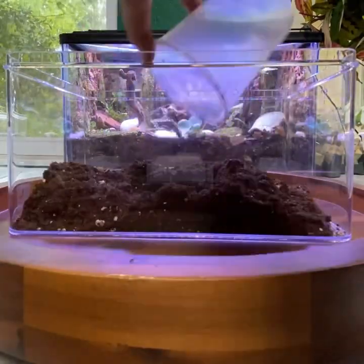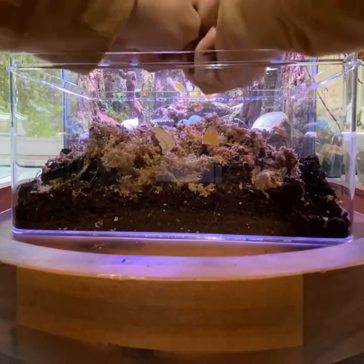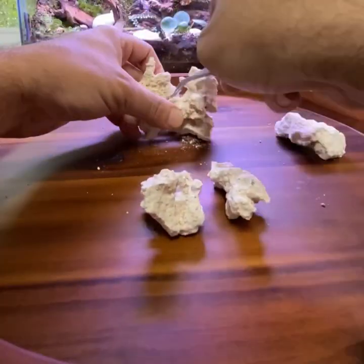This is a 7.5 x 11 x 5.75 container store container given to me by my good friend Jared. After mixing up a good substrate base and making sure to put some sphagnum moss on the wet side, I'll get started on hand crafting the limestone cave.